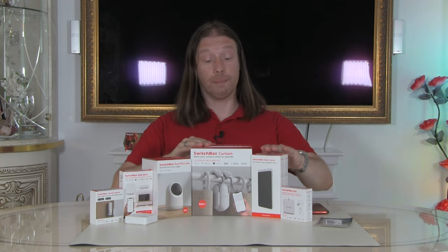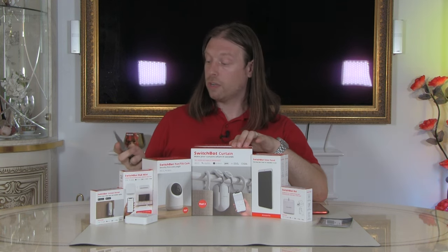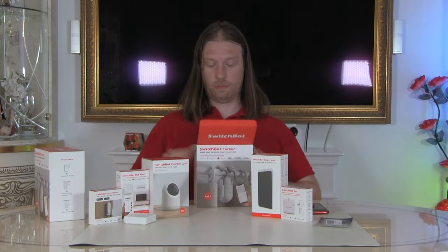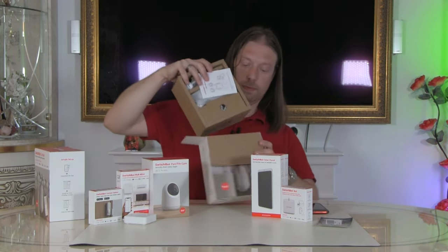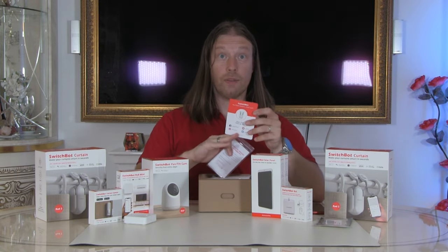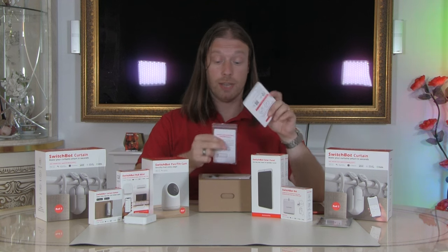We've also got the solar panels for that. Let's open up and have a look. As always, be careful when opening packaging — make sure you don't damage the product or yourself.